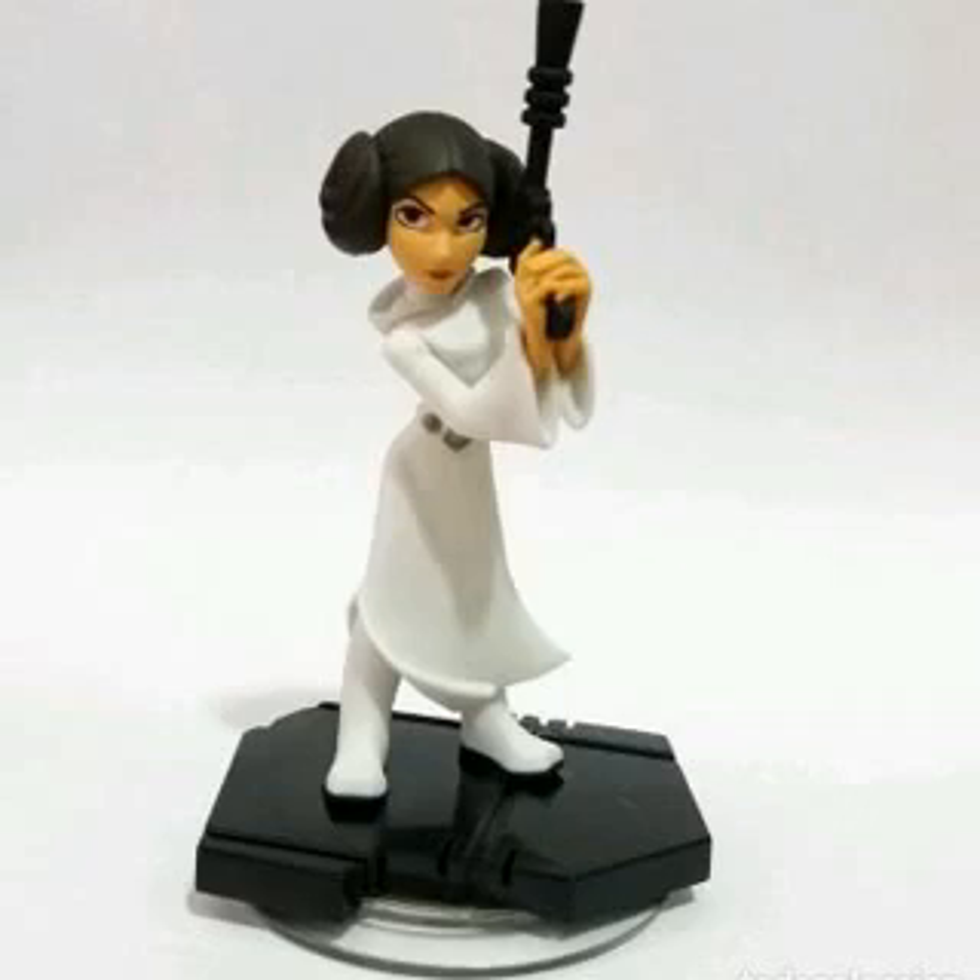The hands are exchangeable, but it'll take some time to exchange them — it's pretty tricky to get the hands attached to the ball joints. There was no display stand included, but we had no problems displaying and posing Princess Leia.